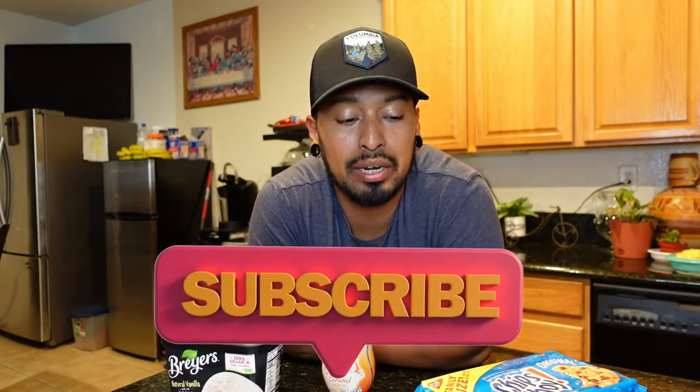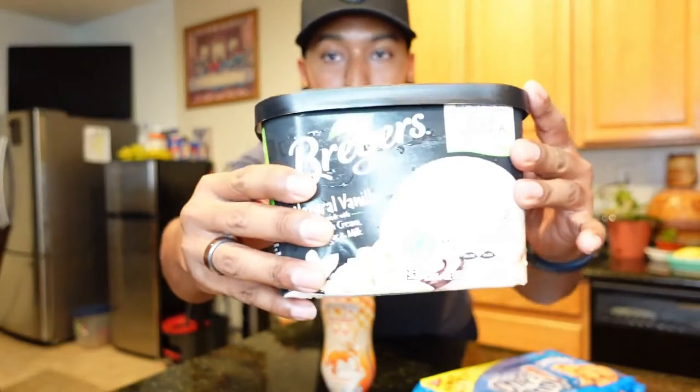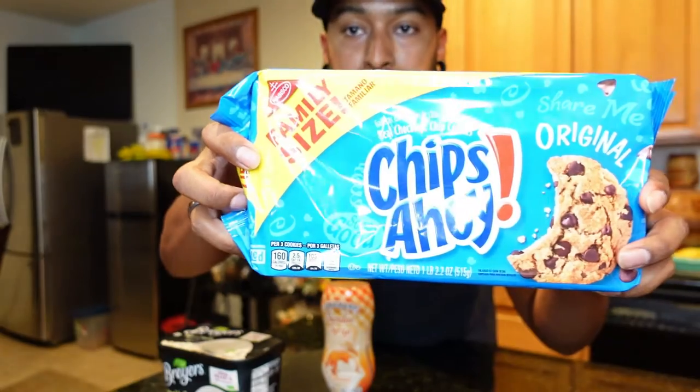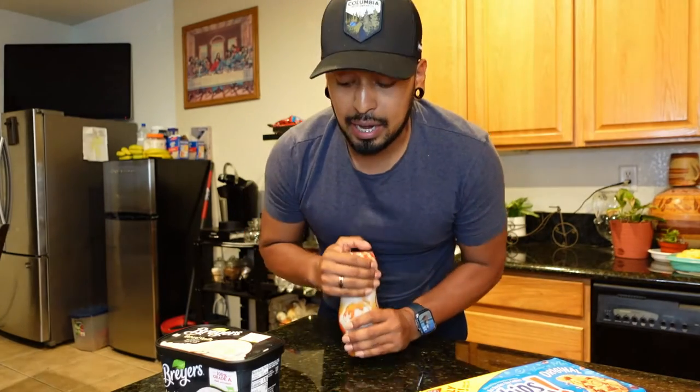Hey guys, welcome back to another video. So today we are going to be doing a McFlurry with Chips Ahoy and caramel. A while ago, McDonald's had the McFlurry Chips Ahoy with caramel and I tried it, but then when I tried to go back they discontinued it — they stopped selling it. So I've been wanting to make some, so I'm gonna go ahead and make some right now. I'm so excited because I want ice cream.